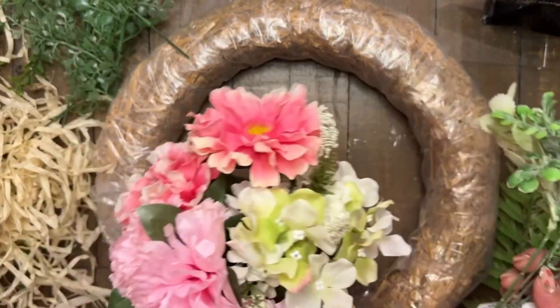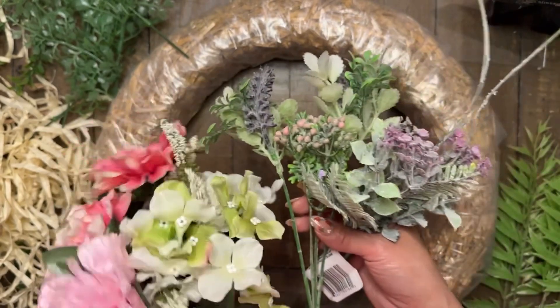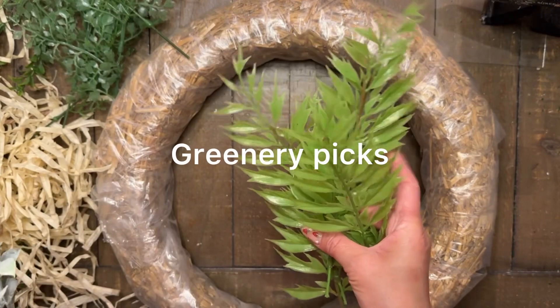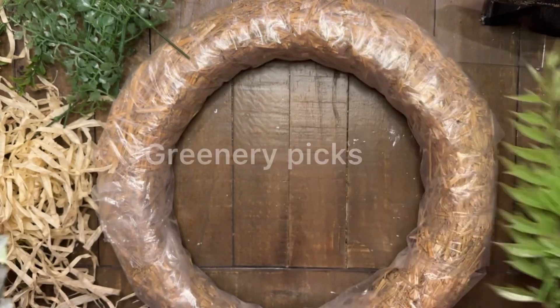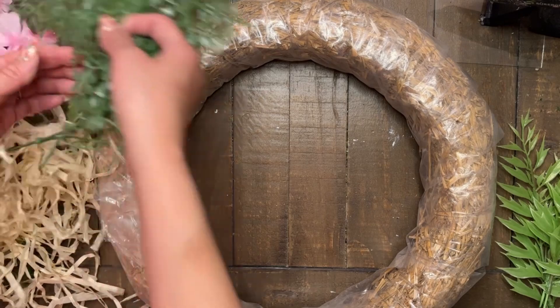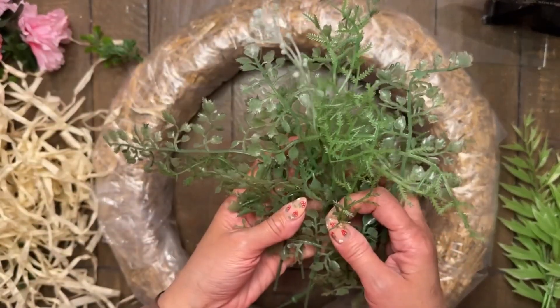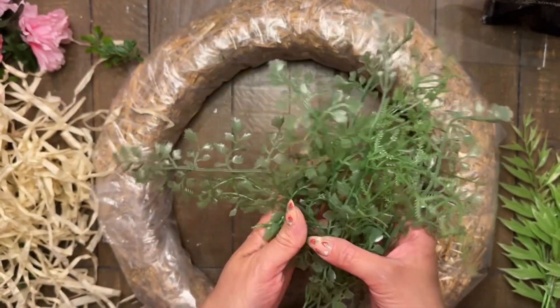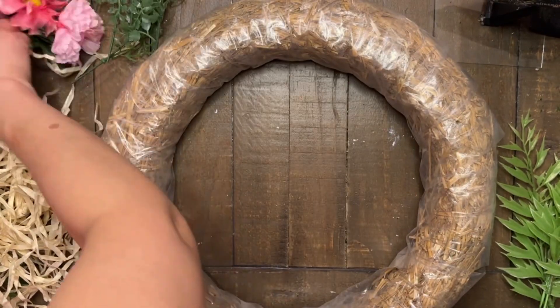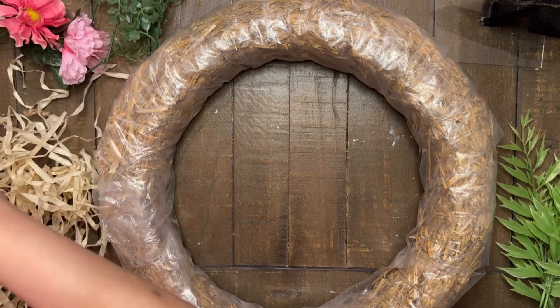These are the items that I will be using for this DIY. A variety of florals and greenery, and most of these were already in my stash coming from the Dollar Tree. Some may have came from Walmart, but you can use whatever types of florals or greeneries that you choose. But these are the ones that I already had on hand and I wanted to make use of them.